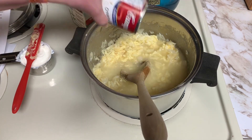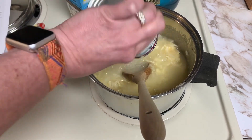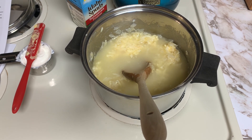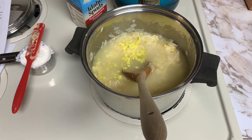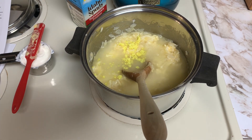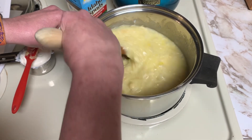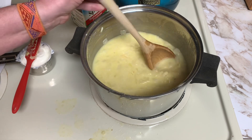Here you see me adding 14 ounces of water, which is the same amount you would find in a can of chicken broth. Then I'm going to add my chicken base — that's a powdery base — and mix that up. I want to bring everything up to temperature, get everything nice and cooked. The potatoes are cooked at this point, so I just want to get that soup all heated through and make sure everything is blended well and nice together.